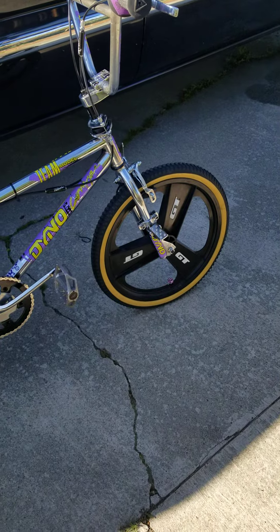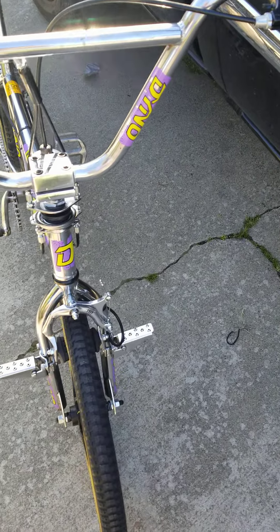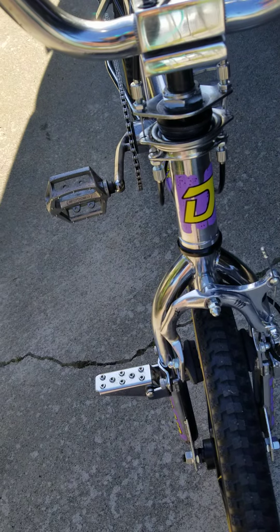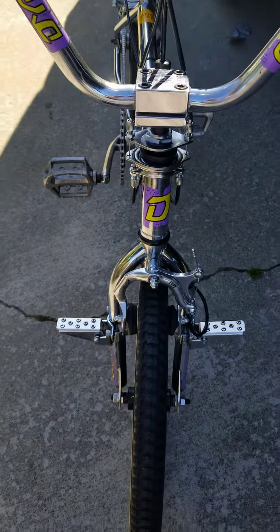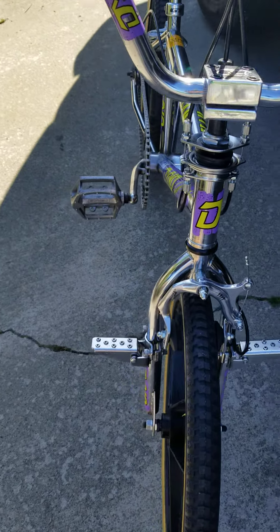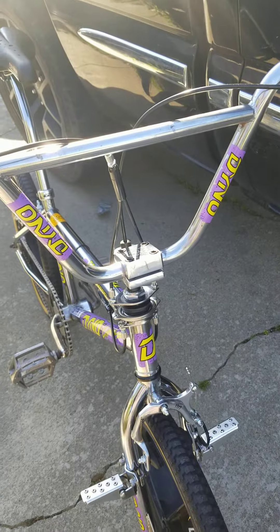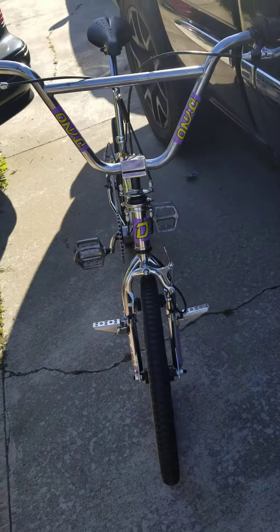Came out good - surprised myself, especially considering how it looked before. This bike came a long way. I actually put the decals on there a little different than they would have been on the actual Dyno Comp. This is actually a fork decal on the front - I just think the D looks better on the head tube. I put those on the forks because although the decal set was incomplete, I had a lot of duplicates, so I just made it work. Got the double Dyno on the handlebars.